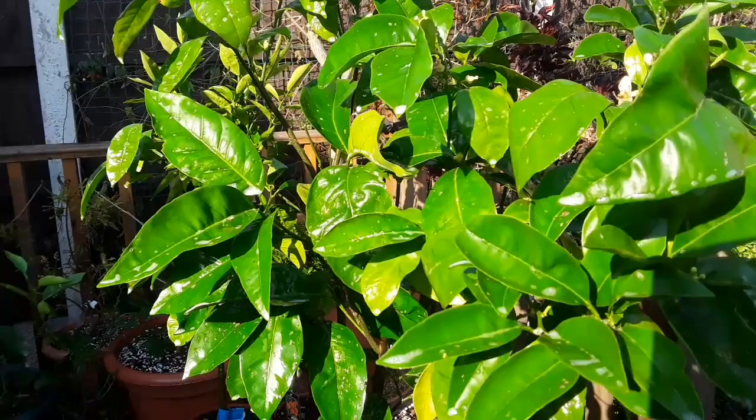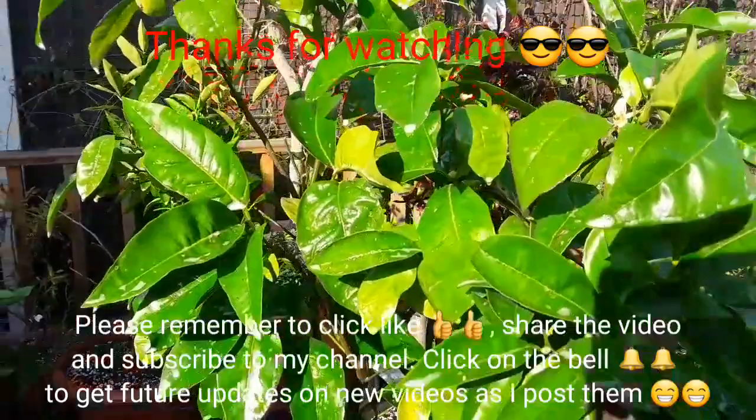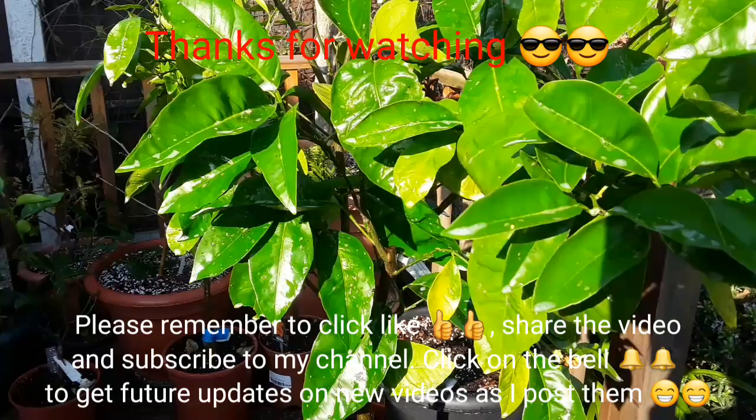Much appreciated — please give me a thumbs up and subscribe to my channel. You can share the video if you want — excuse the people next door screaming at their dog if you can hear them! Remember to click the bell if you'd like updates on new videos as they come out, which will of course include this blood orange. Catch you on the next video — Brett out.